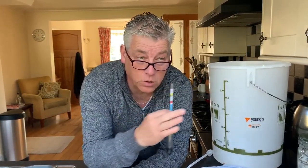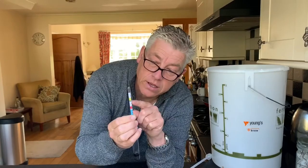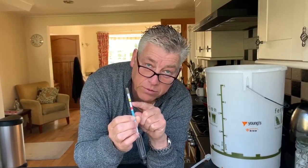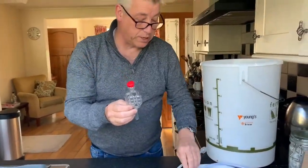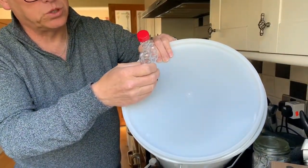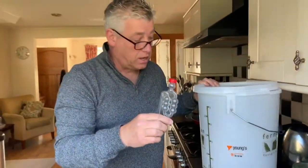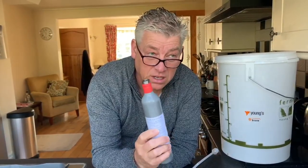You just pop the hydrometer into the beer at various stages. The whole process in the barrel will be about 10 days — it will go down and tell you when it's ready to be put into the barrel for another week or so. You also need an airlock to make sure the beer stays sterile. You put it into the top of the barrel, pop a bit of water in — some people like to put gin — and it lets you know when fermentation is done because it stops bubbling.